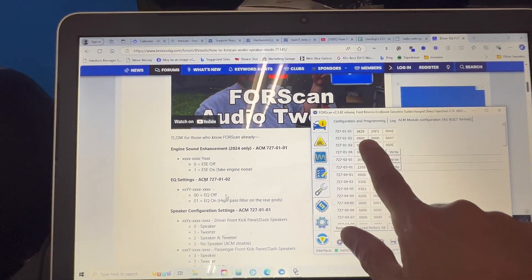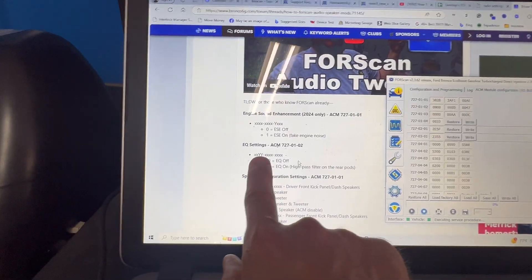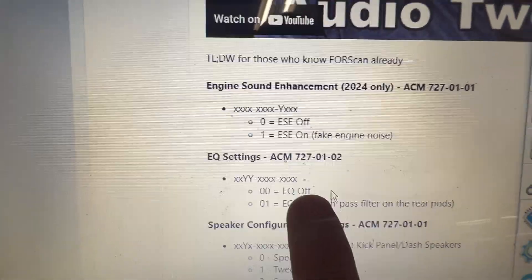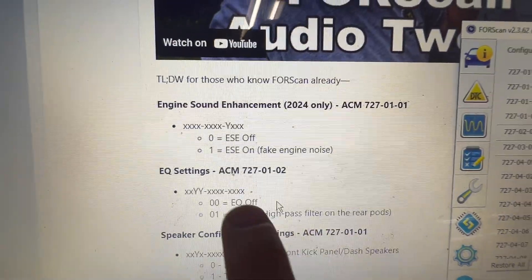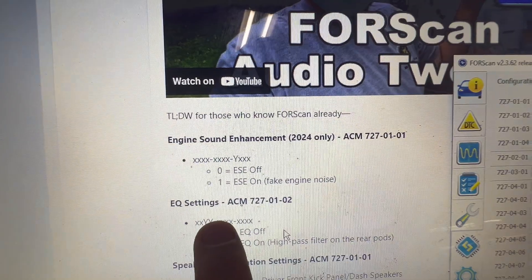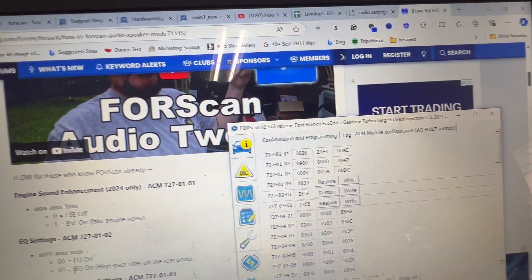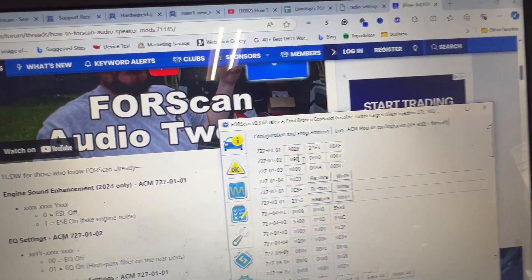You have these 12 digits, and if you look here there are 12 digits. The YY is the two digits you want to change. If you want the equalizer — which is the high pass — off or on: we want it off, so blank blank zero zero. If I wanted to turn it back on I would change that last digit to a one and it would turn back on.